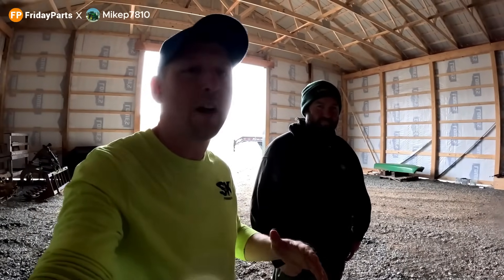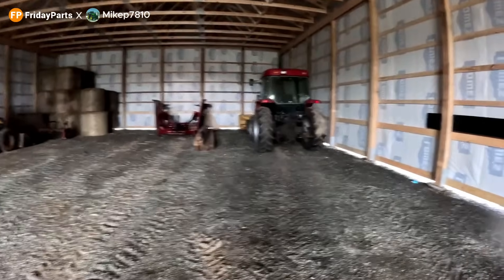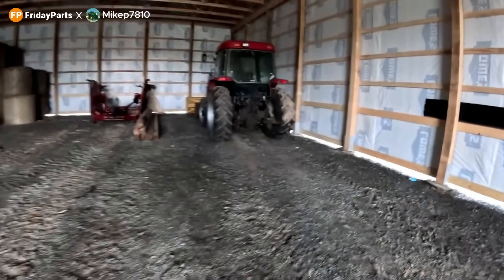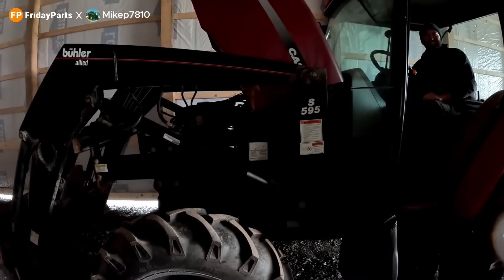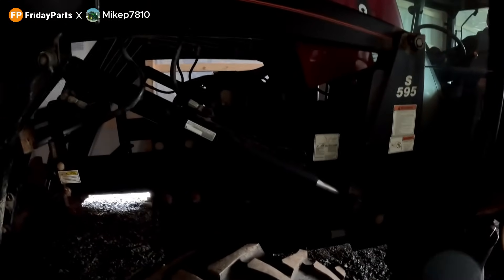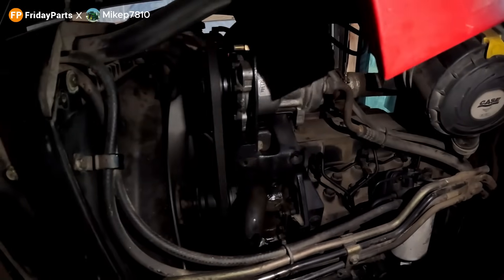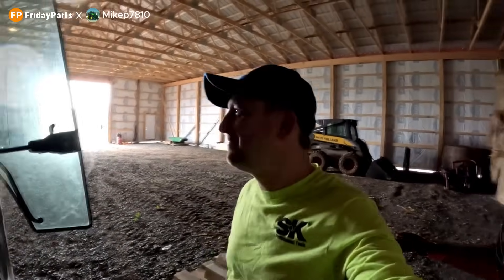All right, so we got everything installed. I had to run home and go feed cows but I'm back down today. Got everything installed. He moved it into this beautiful pole barn. He's going to fire it up now — let's listen to this. Now that everything's back in, you're going to listen to this thing fire up and run. Looks good. Call that a success. Horn works.